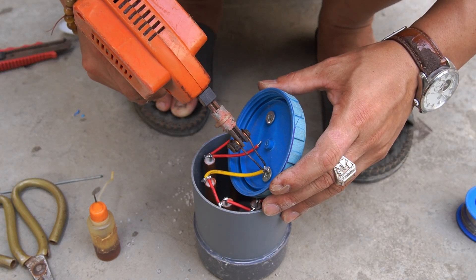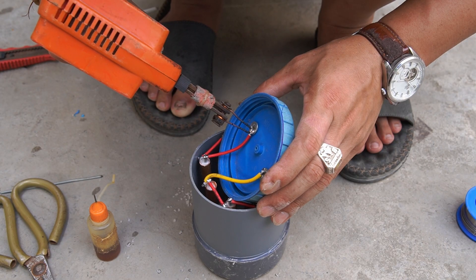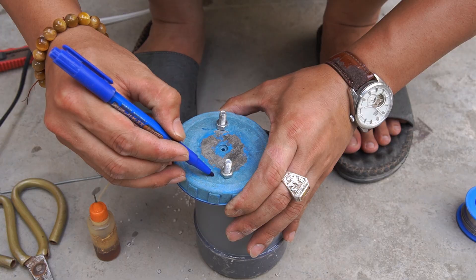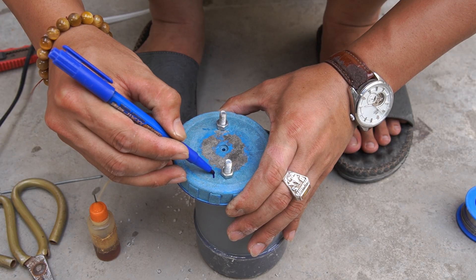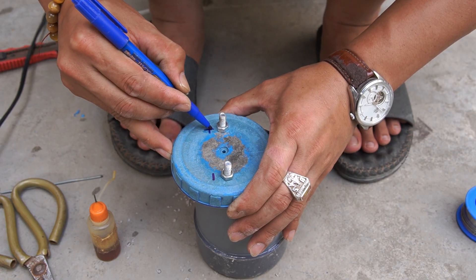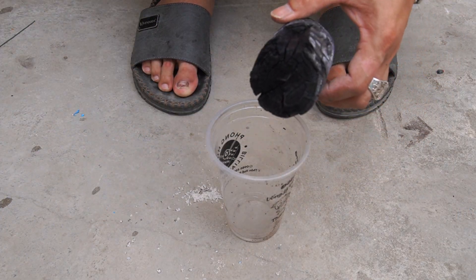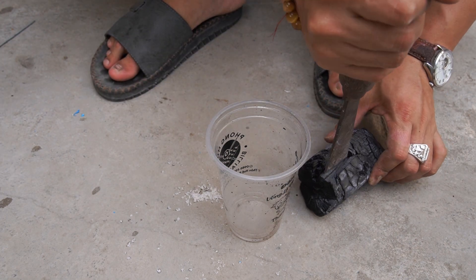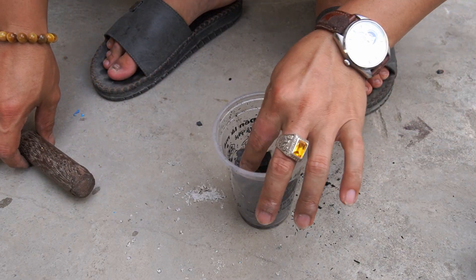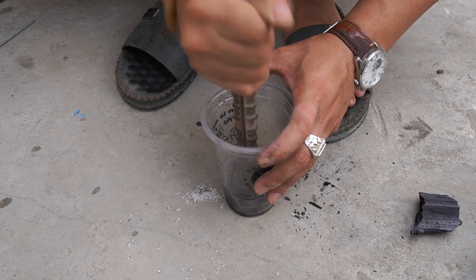Next, I used a soldering iron to connect the copper tubes to the two nuts of the plastic cap. I used a piece of charcoal and crushed it into powder.